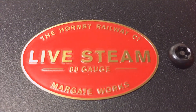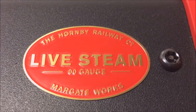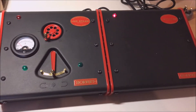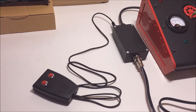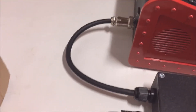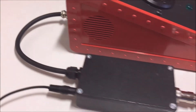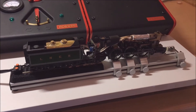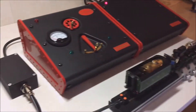Hello everyone, this is just a short video to show how the new Live Drive steam controller, which is exclusive to the OOLive Steam Club, integrates well with the Hormi controllers. The Live Drive unit consists of two parts: the base unit shown on the right and the hand controller here in the foreground. The two units plug together and plug into the back of the control unit, and from the other end we have the supply that comes round to, in my case, a rolling road with a live steam Flying Scotsman with the hood removed.